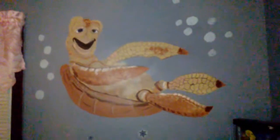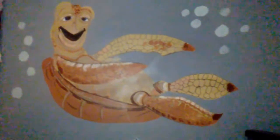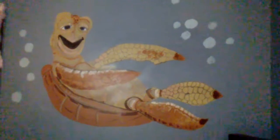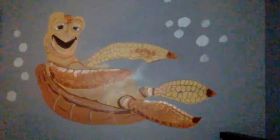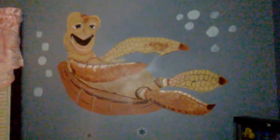He took actually a long time to make. To make them, we start with the outlines in pencil and then we painted over them — maybe you might see a little bit on Nemo. But there is Crush, and we added Bubbles to him.